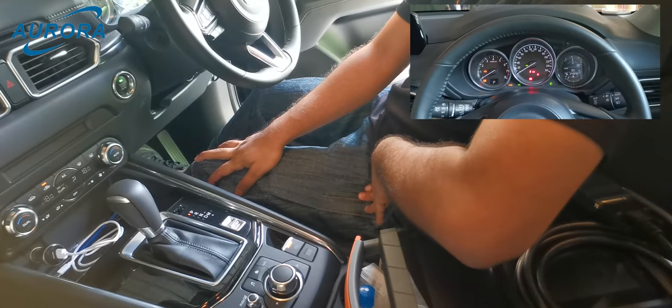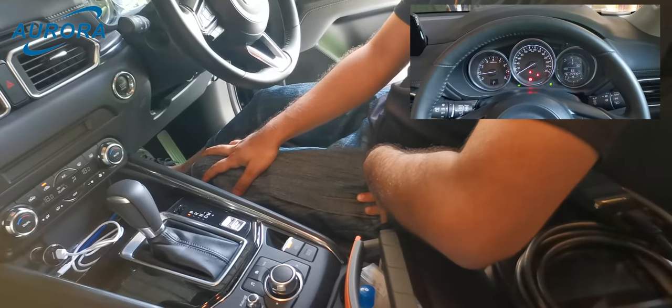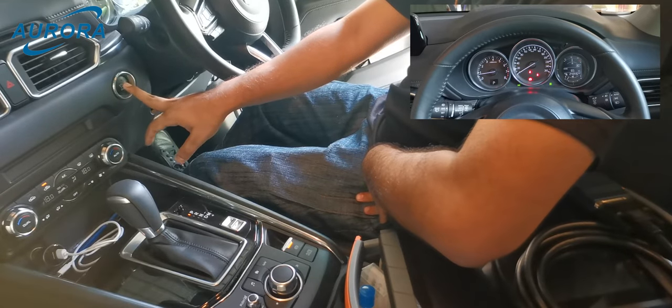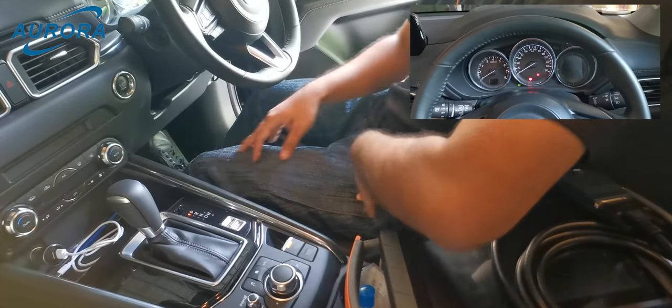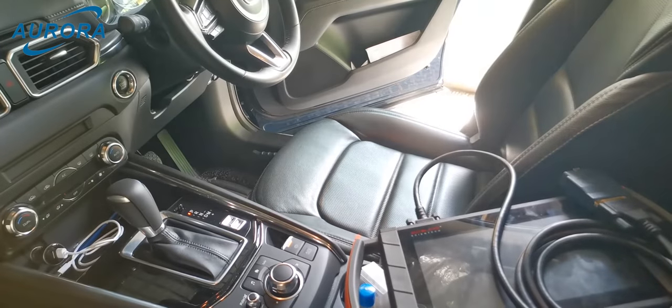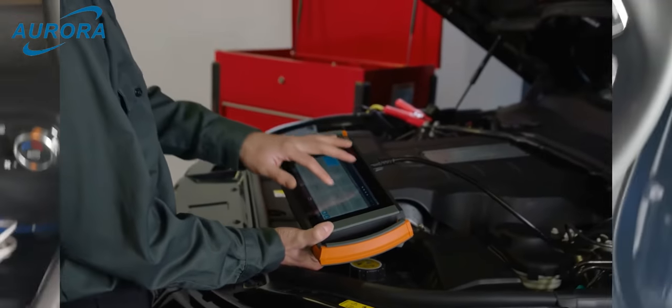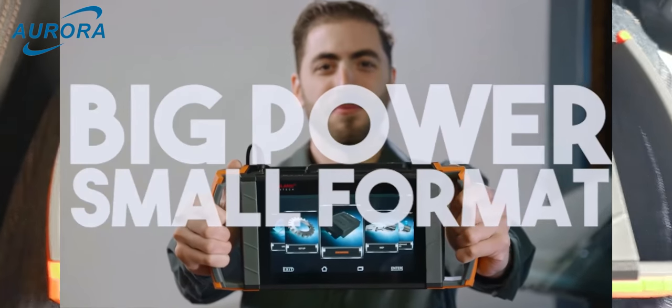The EPB function works fine. Let's check with the engine started and make sure there are no fault indicator lights. The meters show normal, everything works normal. If you wish to get a more accurate inspection, you can plug in diagnostic scan tools to check the EPB system.